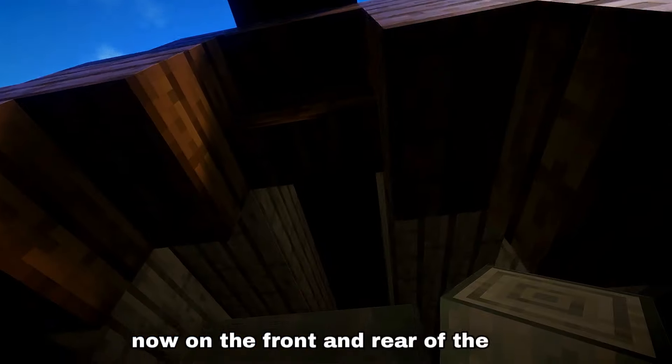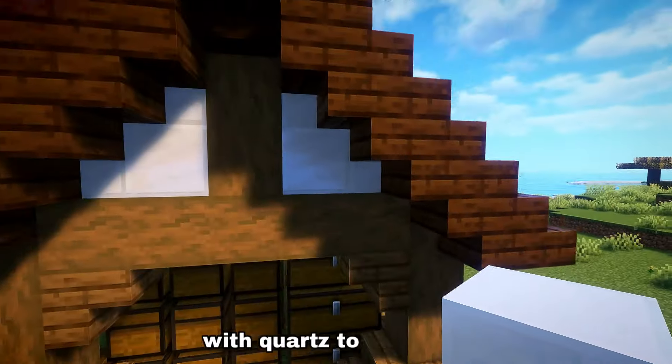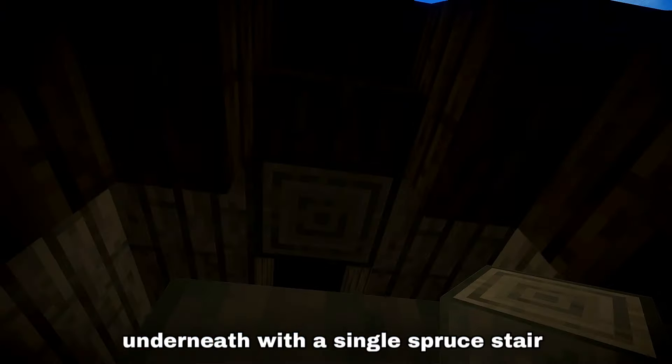Now on the front and rear of the roof, in the holes, add a spruce pillar through the middle with quartz to the sides, and then replace the log underneath with a single spruce stair.